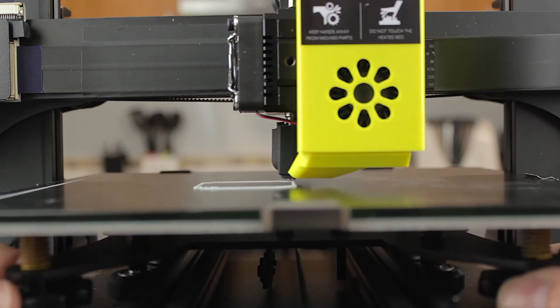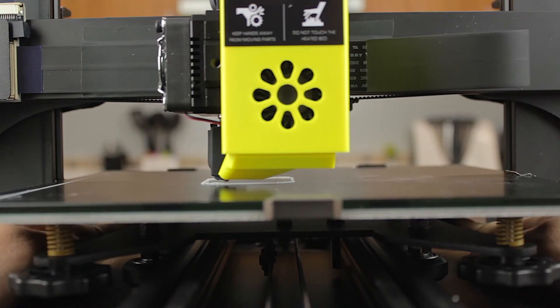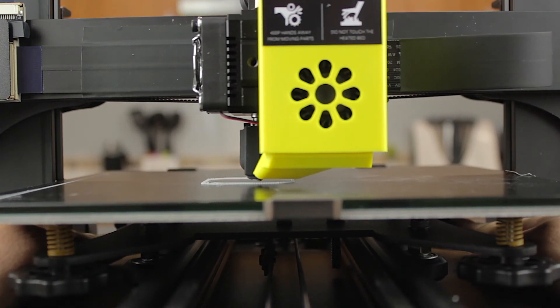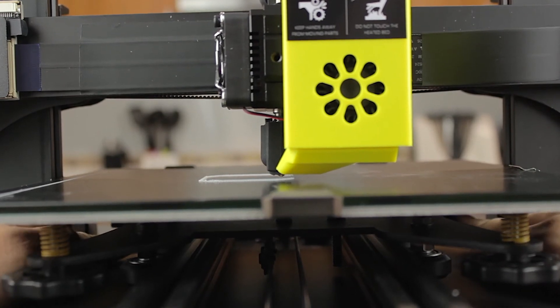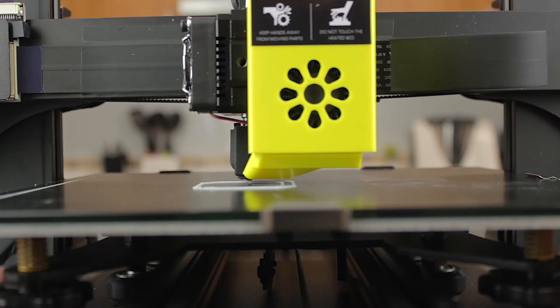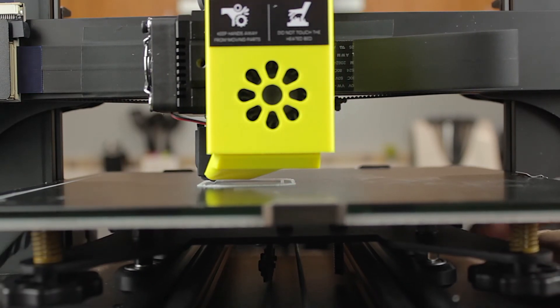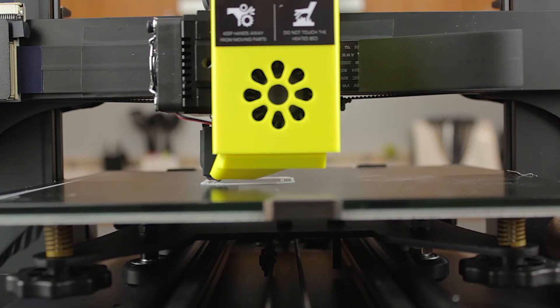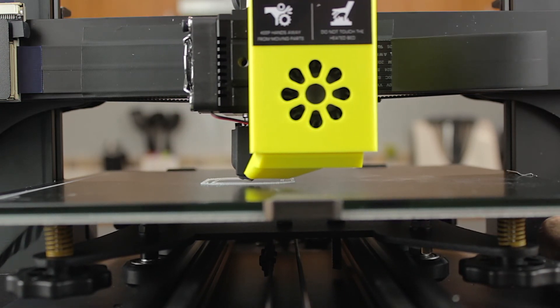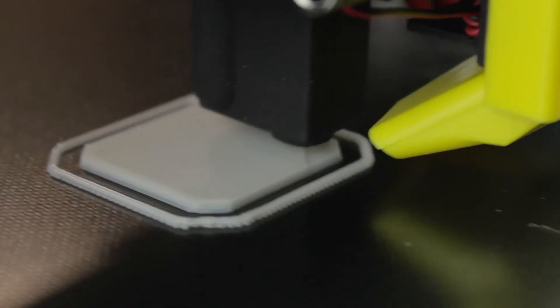I have to say that this printer is super silent. For what I've been able to see in the prints I've made, it has very good quality. Maybe it's due to the dual motor Z axis that all my first 3D printers used to have — it's been a long time since I've seen any new 3D printer with this feature. The print volume is quite good at 235 x 235 x 250mm. I'm gonna let this print run and I'll see you in a few seconds.